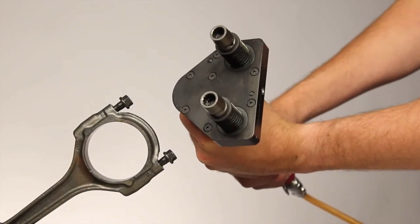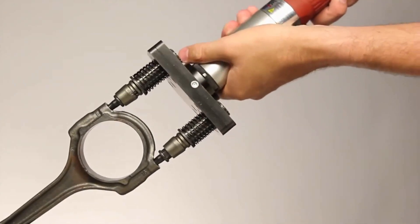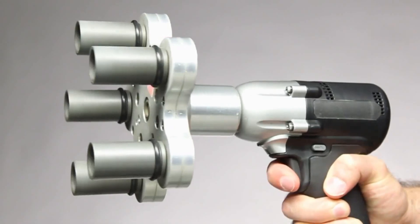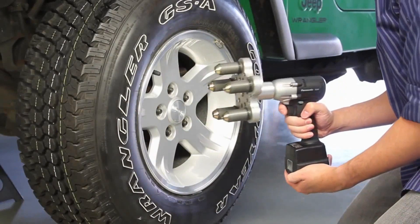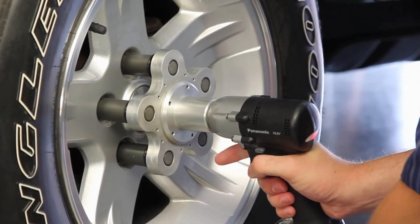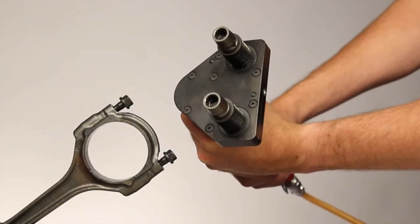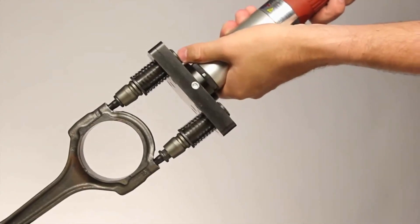These tools are typically designed to be lightweight and portable, making them easy to use in a variety of settings. GEMS Neutroners are powered by air pressure, which is supplied through an air hose connected to a compressor. They are available in a range of sizes and torque capacities to suit different applications. The spindle head can be equipped with a variety of sockets or adapters to fit different sizes and types of bolts or nuts. GEMS Neutroners are known for their reliability and durability and are often preferred by professionals for their speed and efficiency.